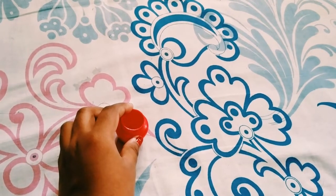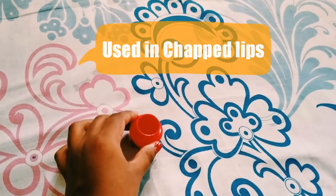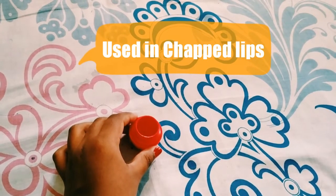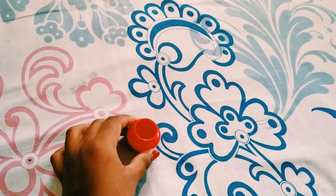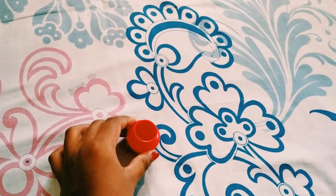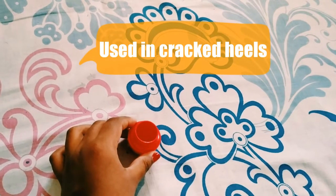It can be used in many ways. Number one, it can be used to repair your chapped lips, and it repairs your chapped lips overnight. It can also be used on your elbow areas to lighten them up, and it can be used on your cracked heels to repair them — it repairs your heels overnight.